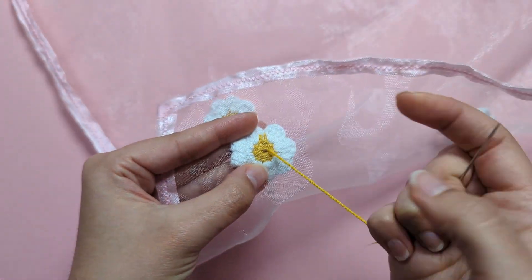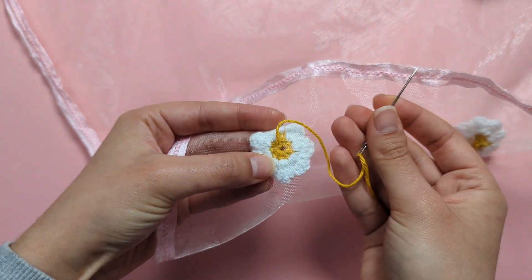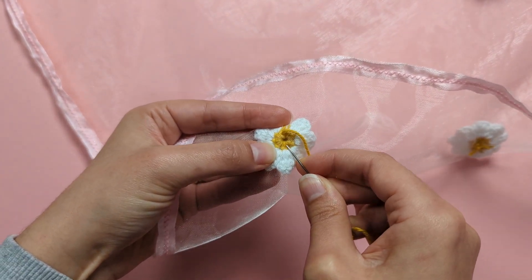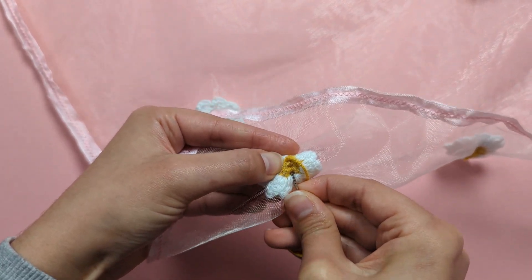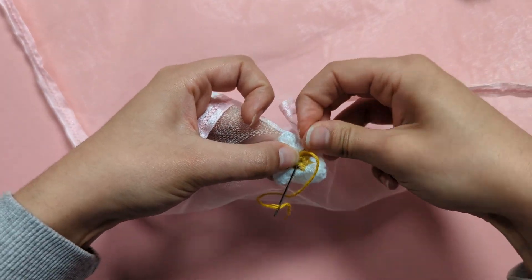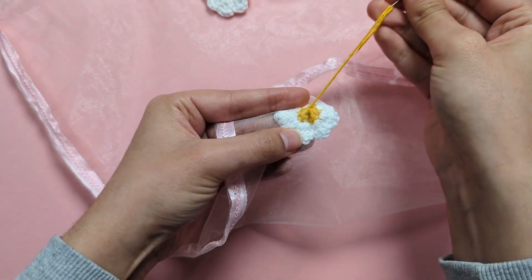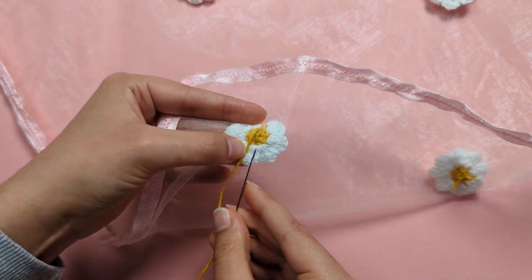Turn to the back and stitch your little flower on. Insert your needle through the veil at the middle of your flower — through both the veil and the centre of the flower — and pull through to make your first stitch. Do that again to be very secure.